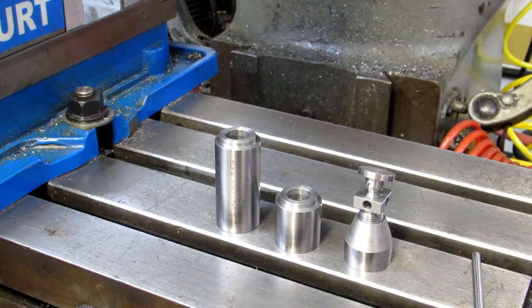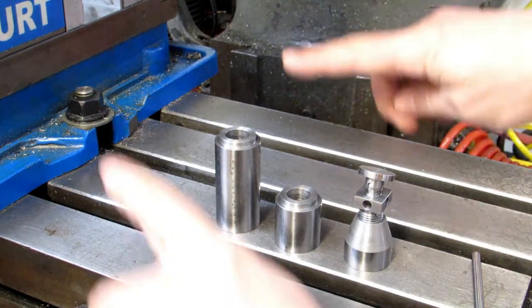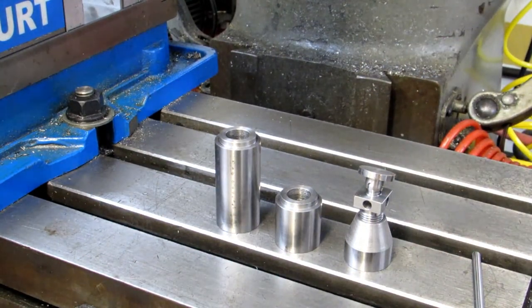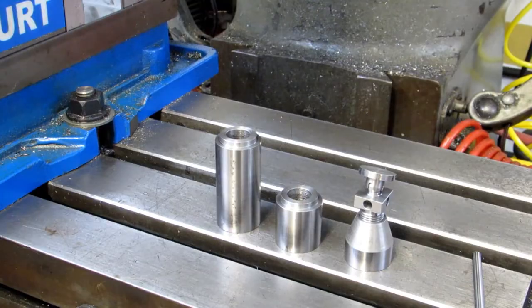I've got some pictures of a setup I did not too long ago where I had to machine something on a manhole cover. The underside was a very uneven surface, so I used two machinist jacks on either side to get it level one way, and then used shims on the other side to get it level in the x-direction.